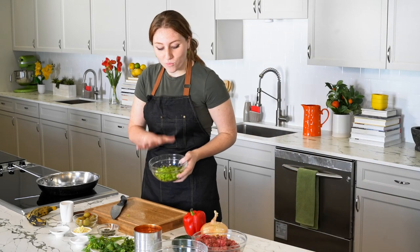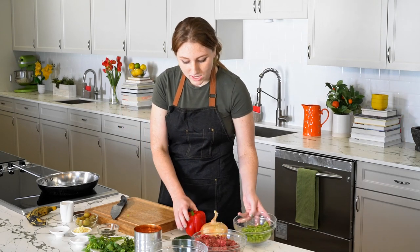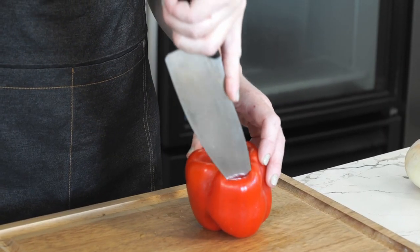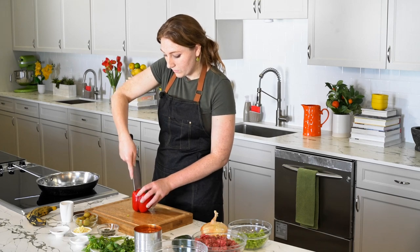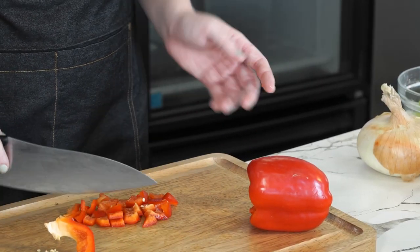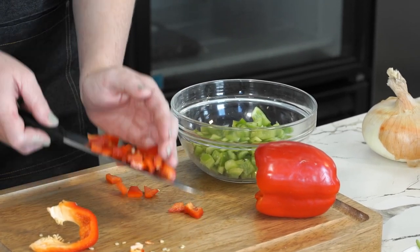Now I have one whole green bell pepper chopped up. I'm just going to place that off to the side and now we're going to move on to our red bell pepper. You're going to do the exact same thing — cut it from the top to get the seeds out, into finely sliced pieces where they're about equal in width and size. Once you start getting that chopped up, you can just add them right into your bowl with your green pepper.